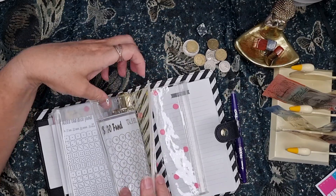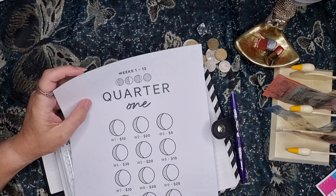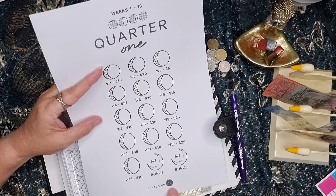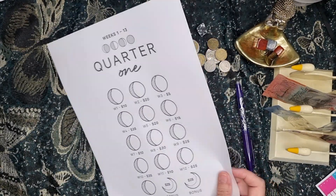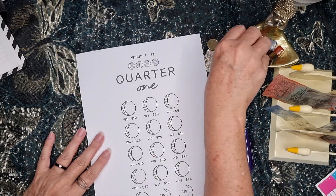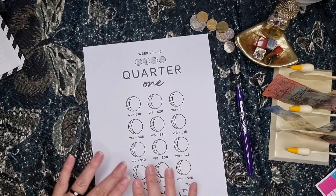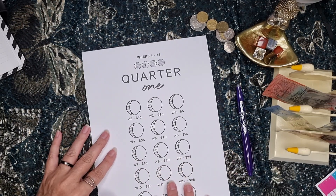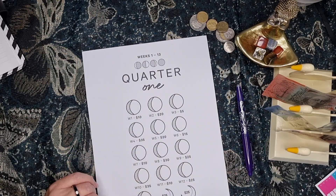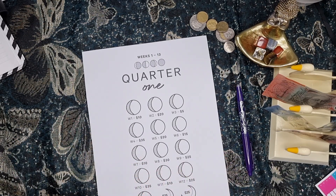I'm going to need an envelope for this one. So this one came from Karakash here in Australia. She has a YouTube channel — Karakash — and she also has an Etsy shop. She has some really great stuff. If you like black and white things, her envelopes and aesthetic are really nice.